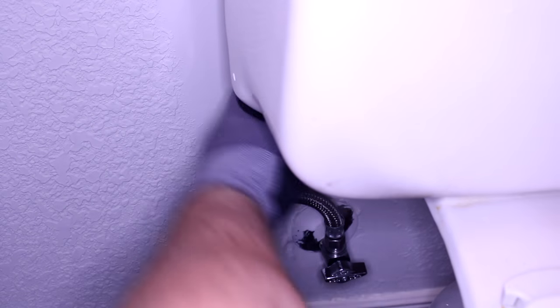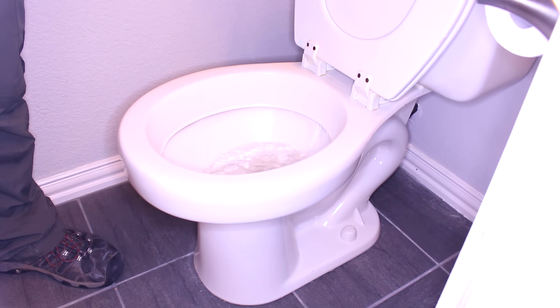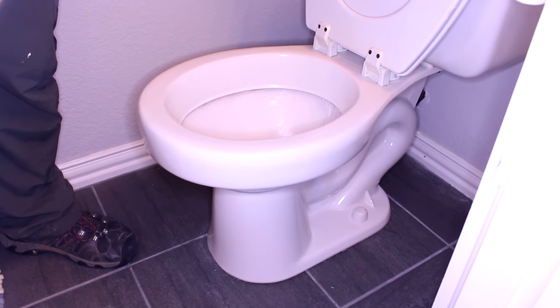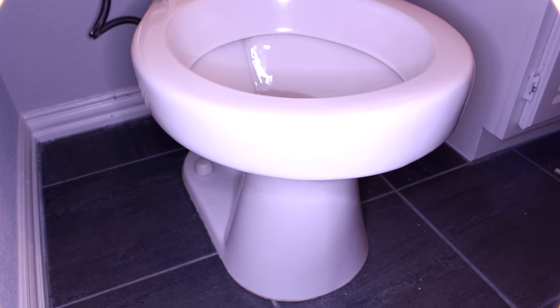Next thing we're going to do is connect the water supply line, tighten it, and turn on the water. We're going to flush a couple of times and see if the water is soaking out from under the basin of the toilet. Now the water is pretty much good to go.